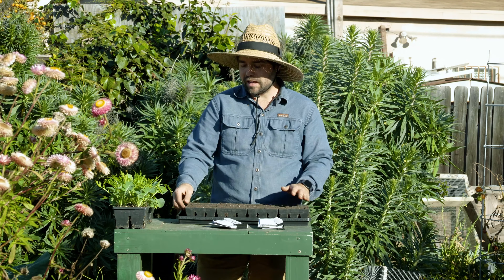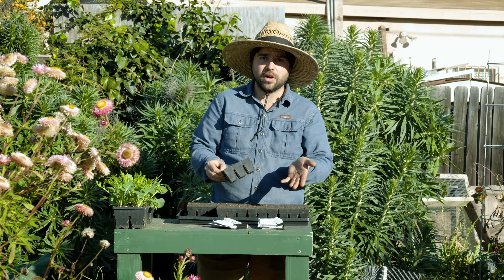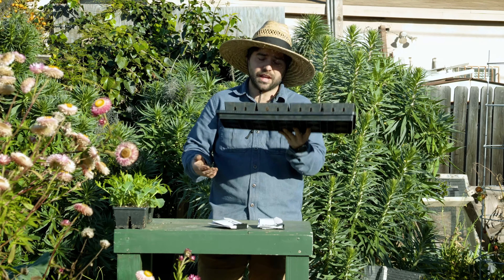Let's get started with some of the basics. I'm going to be starting every tomato in six cells. These are pretty small overall in terms of soil volume. I'm using these universal bottom trays, which are essentially built to last a lifetime.